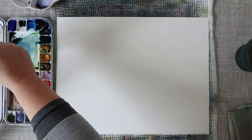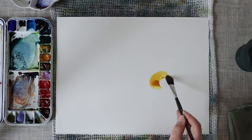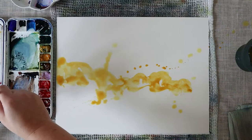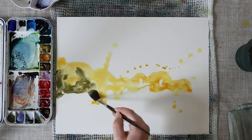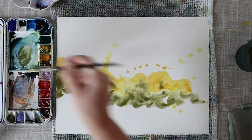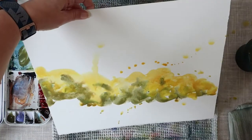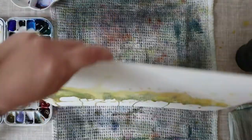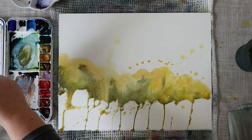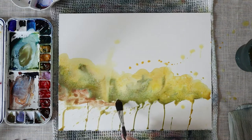Hello everyone and welcome to the Papiers de Rêve channel. I'm Ursula and today I will be painting with you some cactuses, the same as last week, but this time I'm at home and I have all the time to do them in quite a different way. Last week I was at the cactus garden, and this week I'm painting the same cactuses but with a little bit more time and with all the learning from my previous experience.